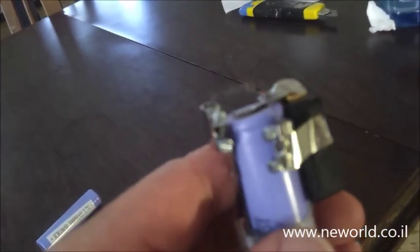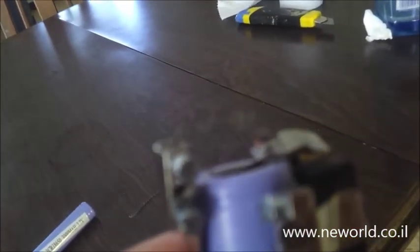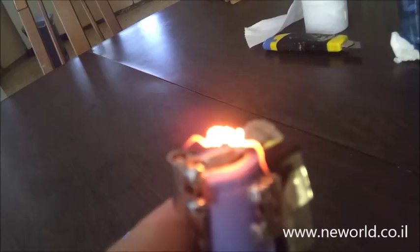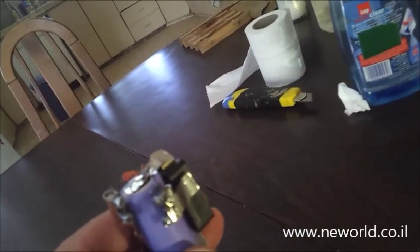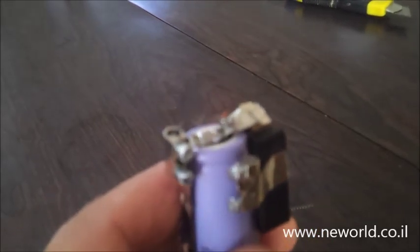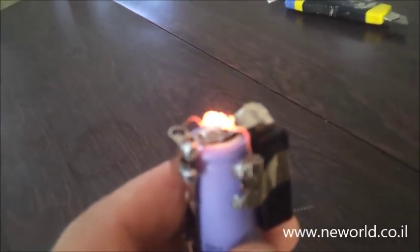Let me show you how it works. You just push it, and in a few seconds it's red hot. And you can light your cigarette. It's a really nice electric lighter.